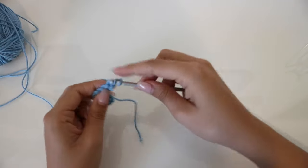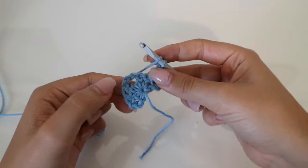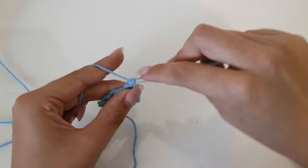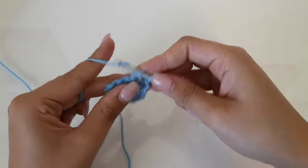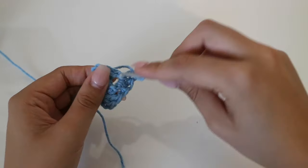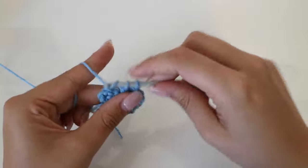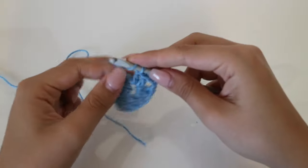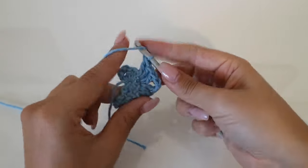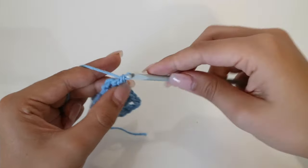Into the first hole right here, we're going to put two double crochets into the same hole — same chain. Right here we're going to put three double crochets into this hole in the middle. We're going to chain three, and then into the same hole again we're going to put three double crochets. Then into the last chain here, we're going to put three double crochets.